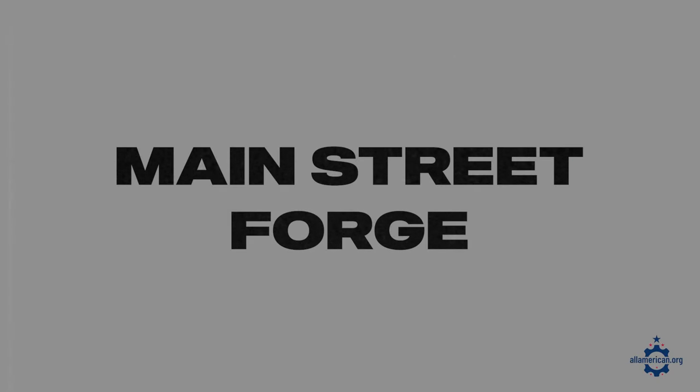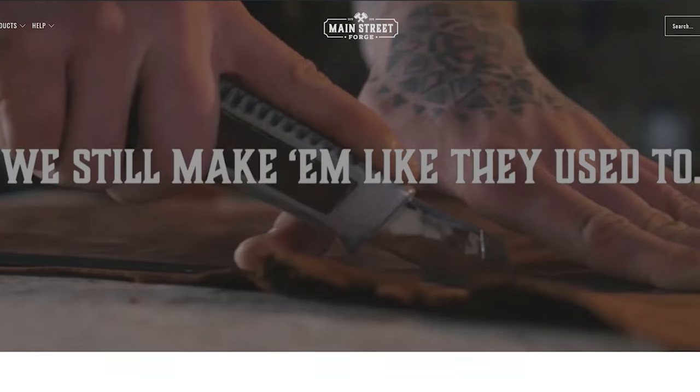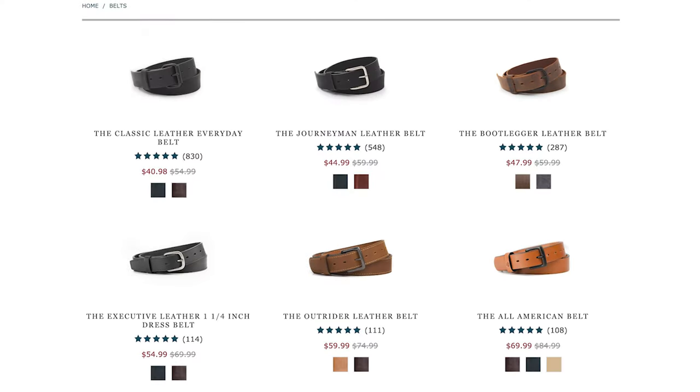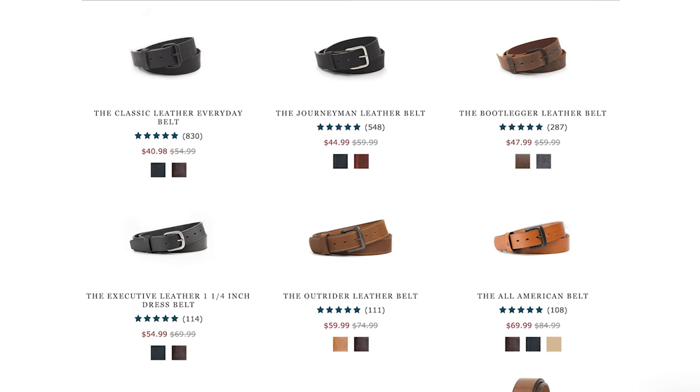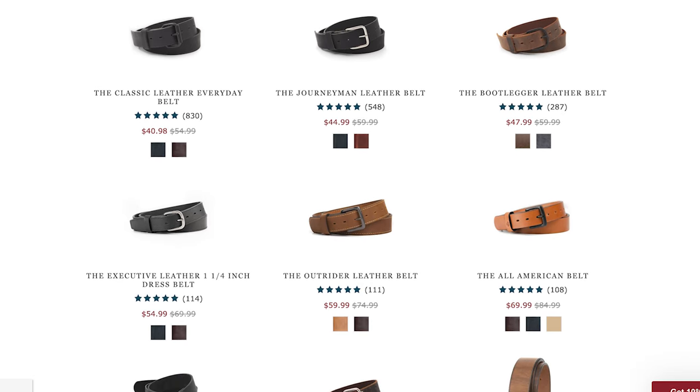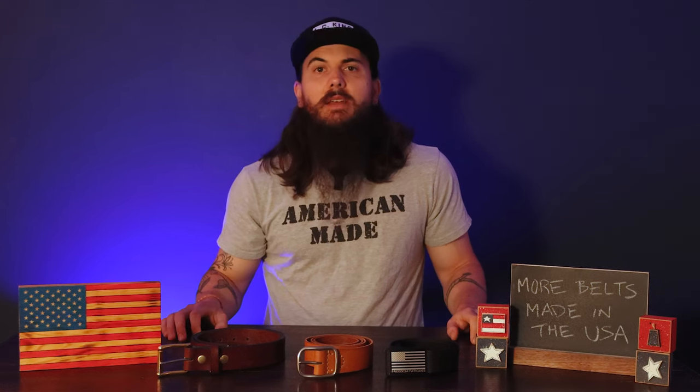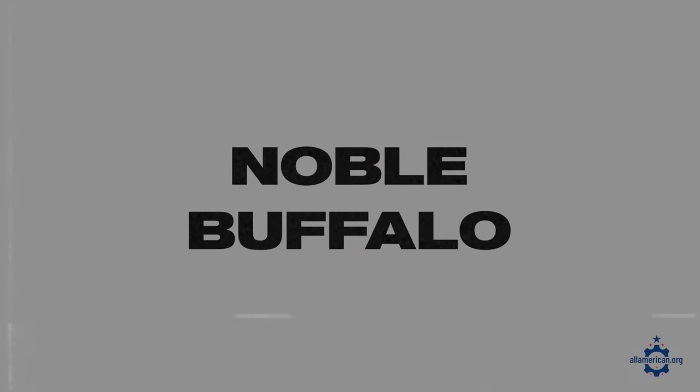Next up is Main Street Forge, based in South Lyon, Michigan, with a really solid lineup of classic leather belts great for everyday wear. They're made from full grain American leather, and even the screws, bolts, and hardware used in the belts are also US sourced.